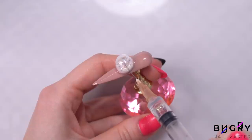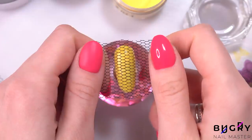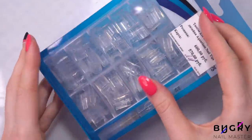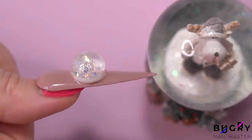A big hello to everyone, this is Tatiana and welcome to my channel. Today I am recreating the strangest nail hacks off of Instagram. This is already part 2 of my nail hack series. You all really enjoyed my first video, so are you ready for some more Instagram nail hacks? Let's get started.